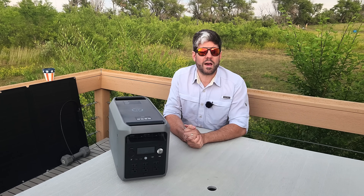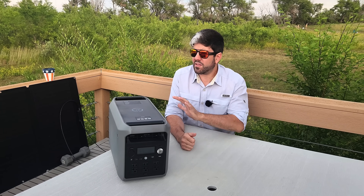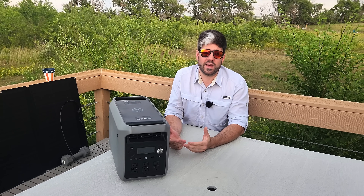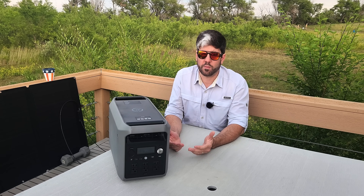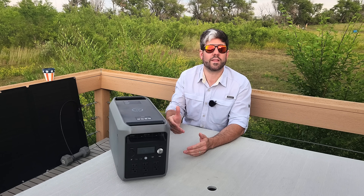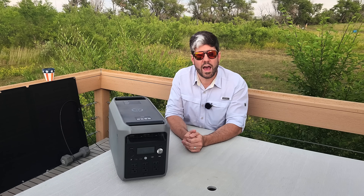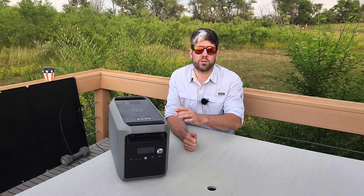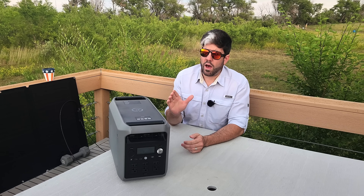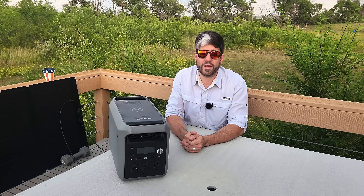First off, let's talk about what these units are good for and how I use them specifically. The best thing about these units is they're an all-in-one situation — it's not something that you can DIY yourself as easily when it comes to providing all of the different outlets, accessibility, inputs, and everything that it brings along with it, especially in this compact of a size. These units are very mobile, which means you can take them with you quite easily.